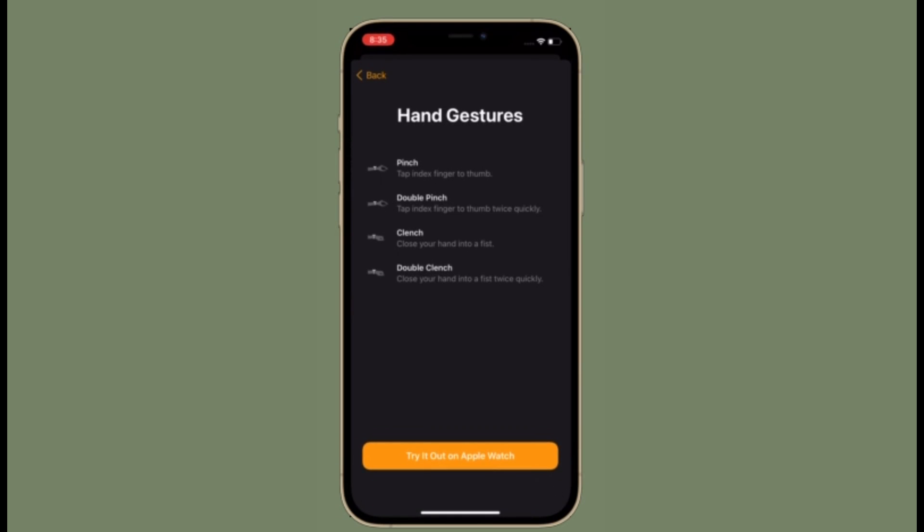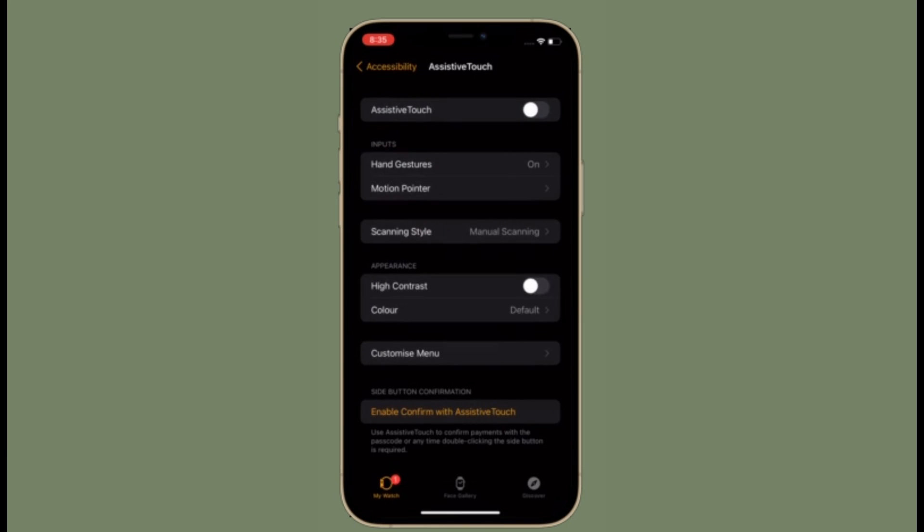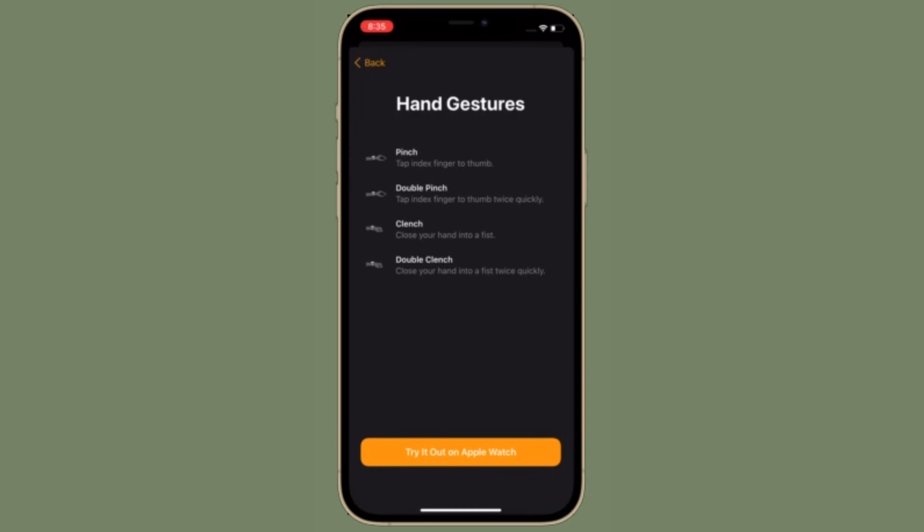WatchOS 8 has come up with some notable features including Assistive Touch. What makes this feature so impressive is the ability to let you control apps and navigate through menus without touching the screen. The tool uses the Apple Watch's gyroscope, accelerometer, and optical heart rate sensor, and is designed for people with limb differences, although anyone can use it. Let's learn how to use Assistive Touch in WatchOS 8 on Apple Watch.